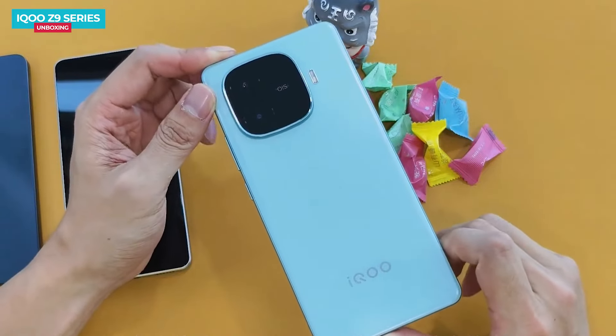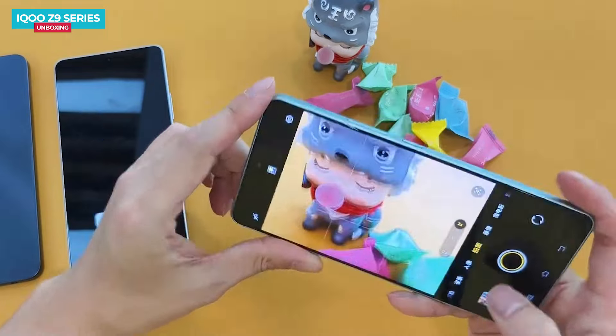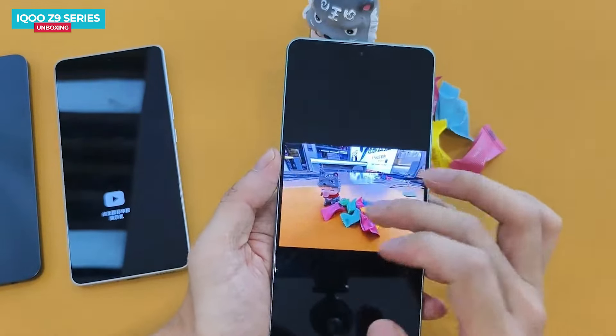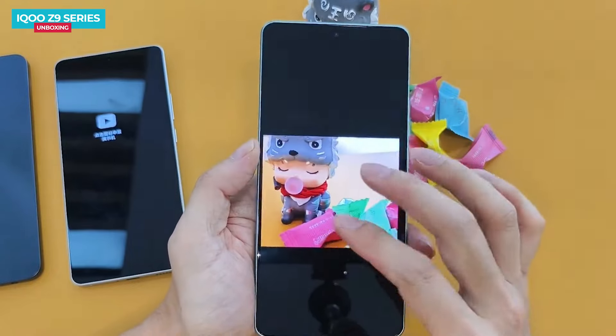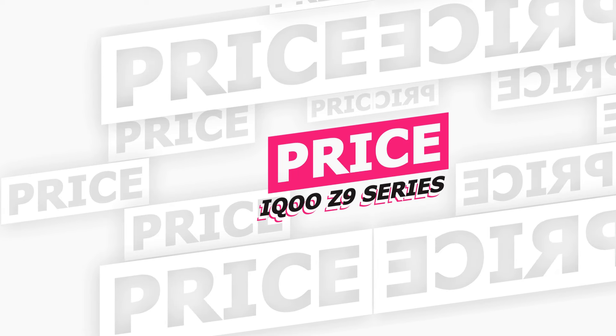Speaking of cameras, all three phones in the iQOO Z9 series come with a 50-megapixel primary camera. However, only the iQOO Z9 Turbo supports optical image stabilization. The secondary camera on the Z9 Turbo is an 8-megapixel ultra-wide-angle lens, while the Z9 and Z9 X have a 2-megapixel depth camera.